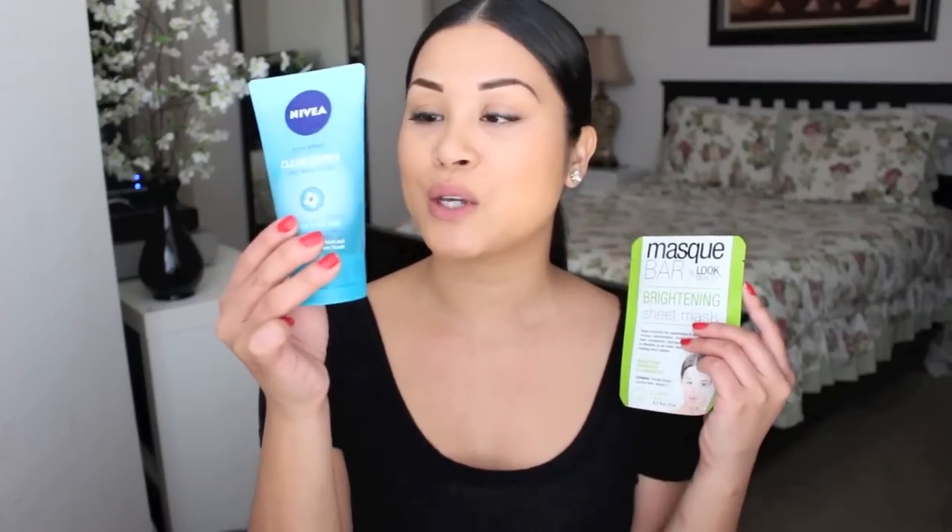Sometimes long plane rides give you cabin fever, especially on international flights that are like 16 to 18 hours. I'll bring a sheet mask on the plane with me. Since I'm in the Philippines right now I probably have it with me, but this is what I use every day when I feel like my skin is suffocating in dirt.